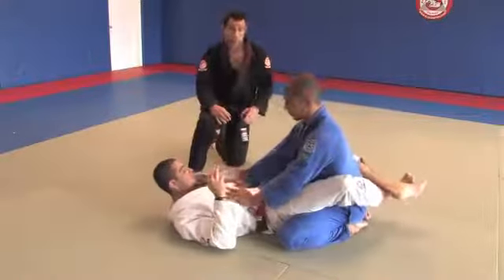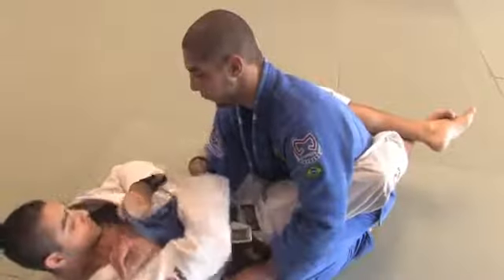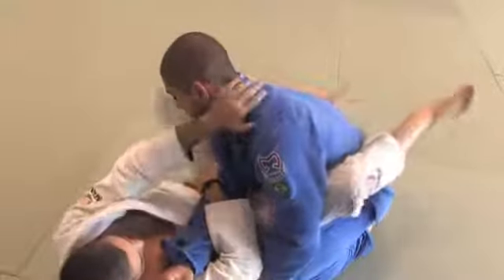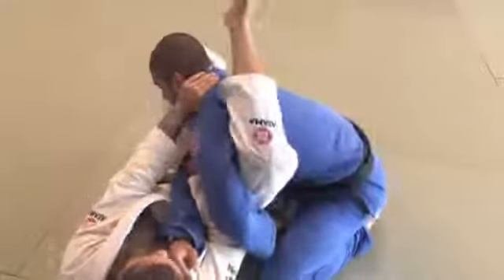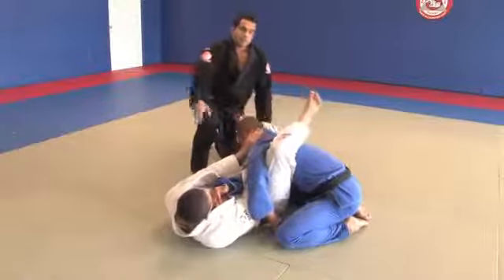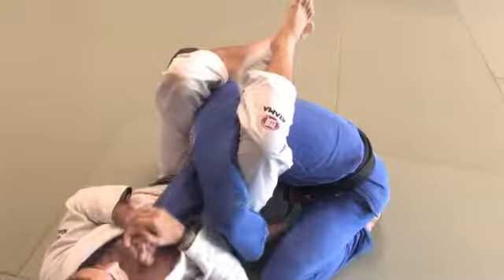Let's try it one more time. Start on the guard, get your grips, you're going to cross the arm over. Once you cross it over, foot on the hip so you can get yourself in the right angle to finish the position. Throw the leg on the back, both legs over, make the bridge, finish the position.